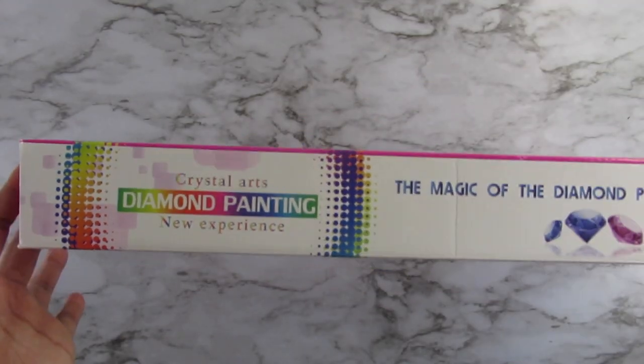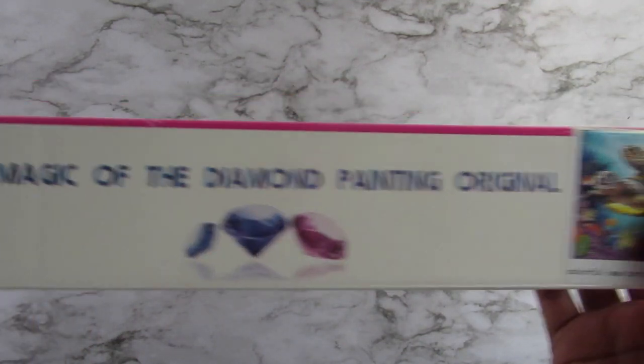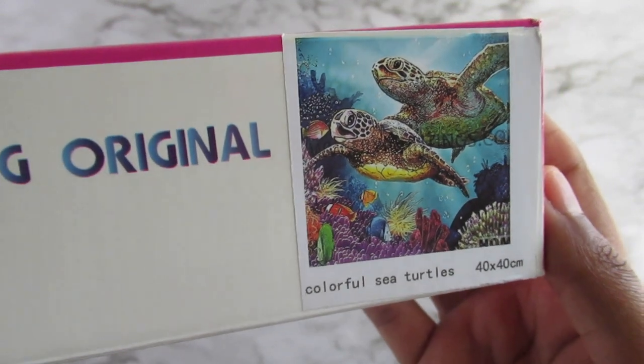So this is the box, which is the same box as the other one, and this is the kit. I got the Colorful Sea Turtles, and it is a 40 by 40 centimeters.